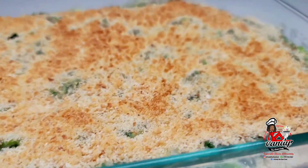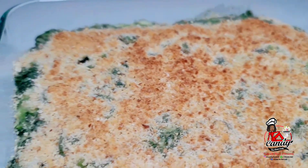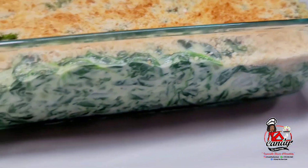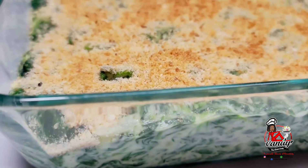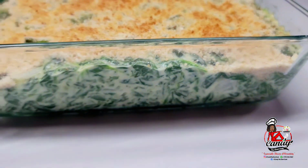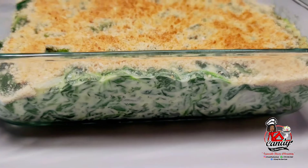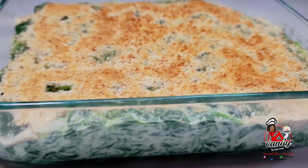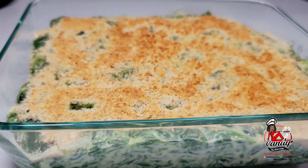This is my delicious recipe for a creamed spinach with a crusted top. I do hope you guys give this recipe a try, and if you enjoyed the video, give it a thumbs up, share it, leave a comment down below, and don't forget to subscribe. I will leave all the ingredients down in the description box and I will see you guys in my next video. Enjoy!